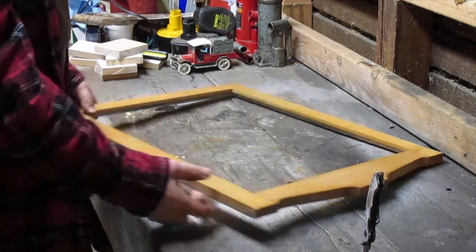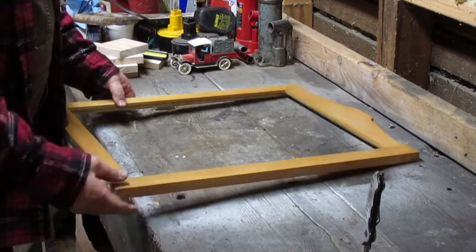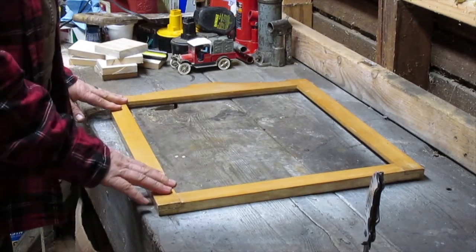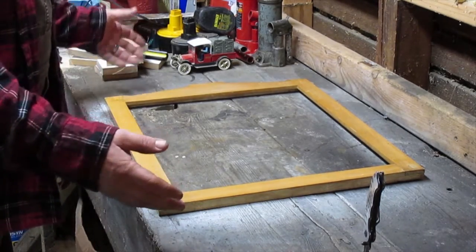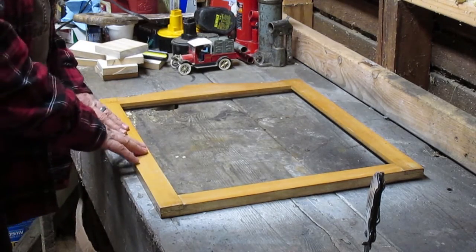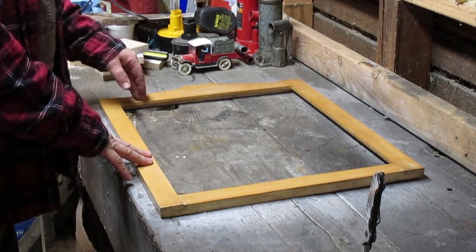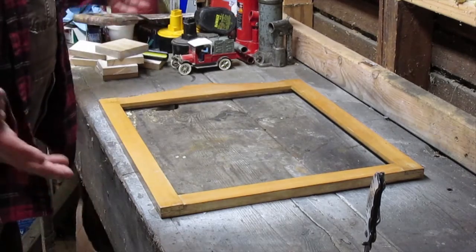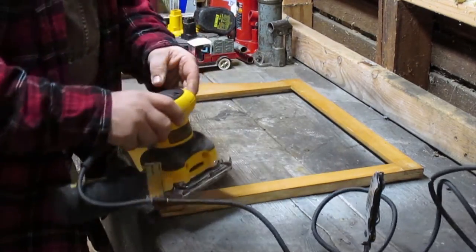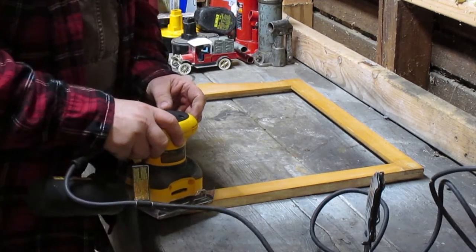Here we have the frame — the mirror goes in it. It's a neat little frame, pretty simple. It's gonna be hanging in a rustic place, and this isn't nearly rustic enough for me. It's just a clear glaze over the bare wood. So I'm gonna take my quarter-sheet sander and just buzz off that glaze.